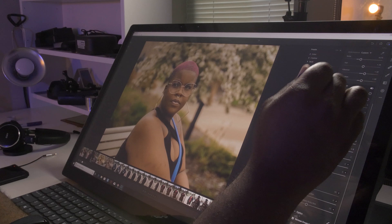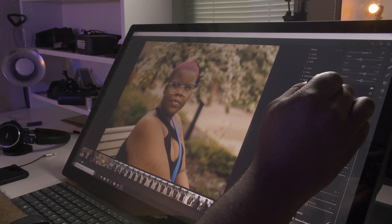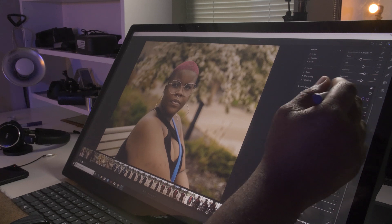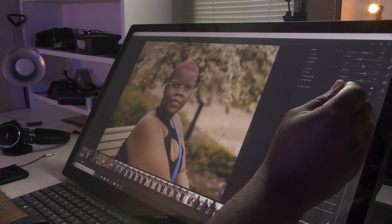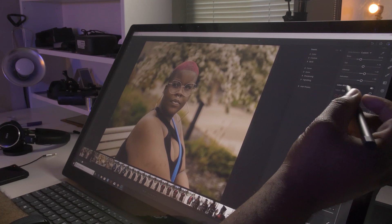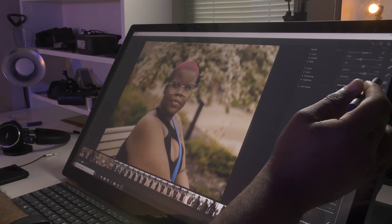Let's see what we can do with these curves real quick. Actually, let's go to orange — bring the orange down just a smidgen, she was looking too foul out here. Let's go ahead and go to pink, see what we can do. Alright, that looks pretty good. I like her hair — that's kind of how it is in real life.